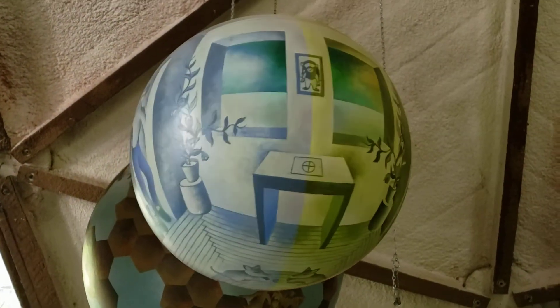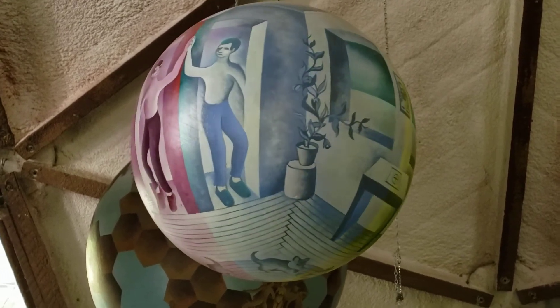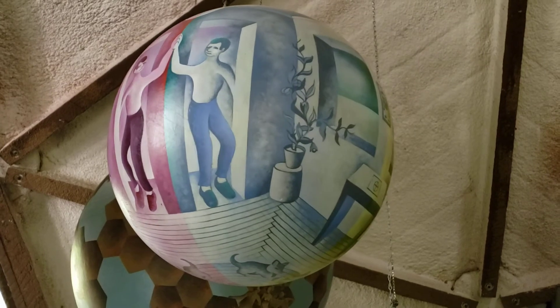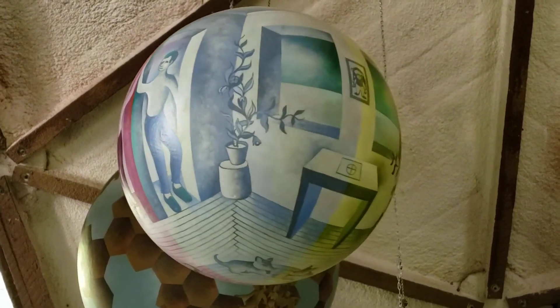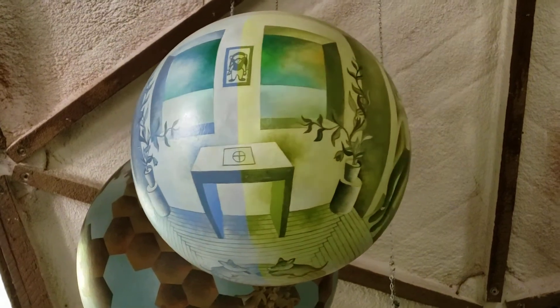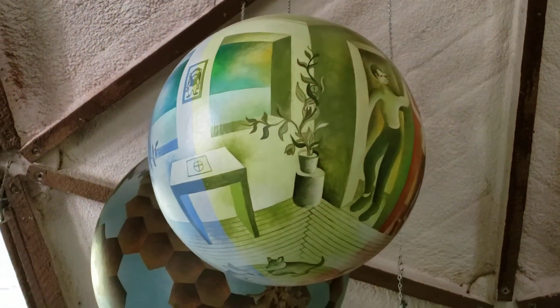This is called My Quarters. It's a 12 inch diameter sphere. You can see it's actually one-fourth of a painting rolled around the sphere to create a full room.